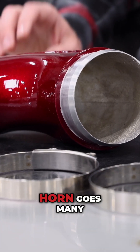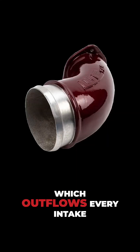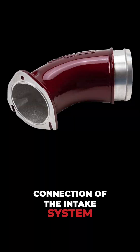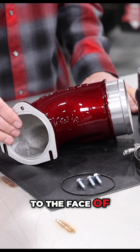The LB7 intake horn goes many, many years back. What we have here is our four-inch high-flow intake horn which outflows every intake horn on the market for the LB7. It features a larger inlet at the connection of the intake system and holds that size for a larger distance versus any fabricated version, all the way down to the face of the turbocharger.